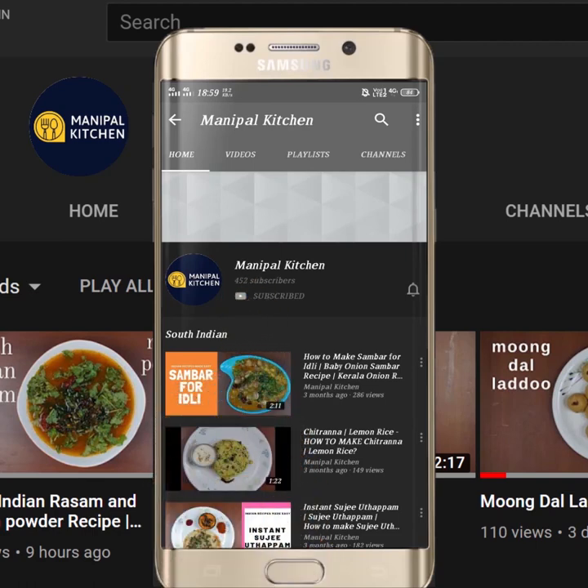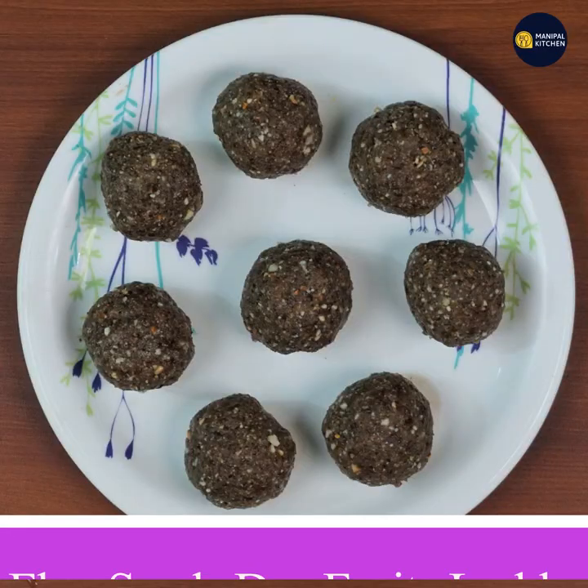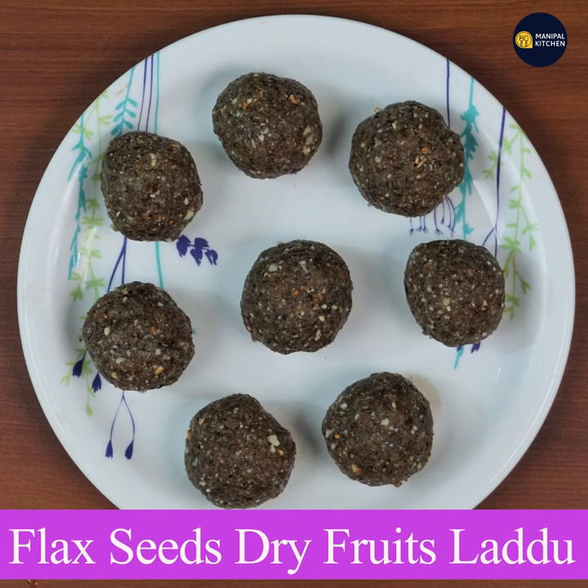Subscribe now and press the bell icon, never miss an update. Welcome to Manipaal Kitchen. Today we will have dry fruits and alexi beija.